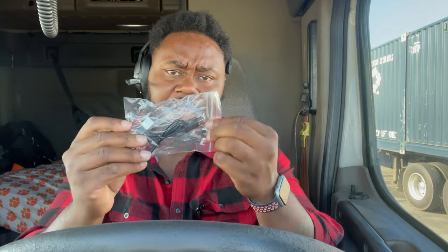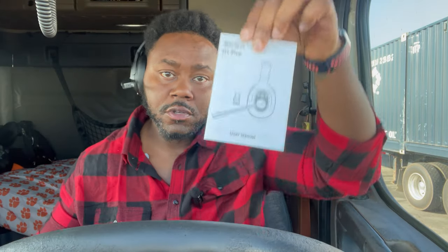This is the other one — it looks very similar. Inside this box also comes with a charger, but it has a USB dongle. This comes in handy for you guys that like to play video games in your truck on your laptop. The dongle just hooks right into a USB port, and there's a user manual.